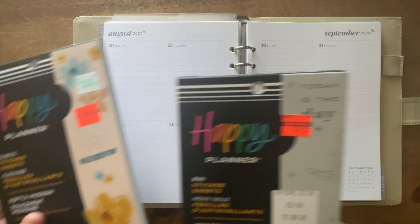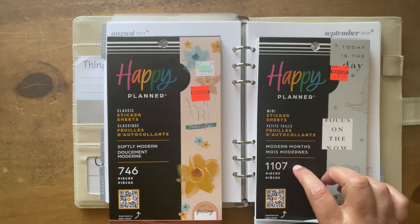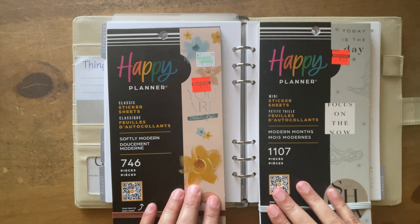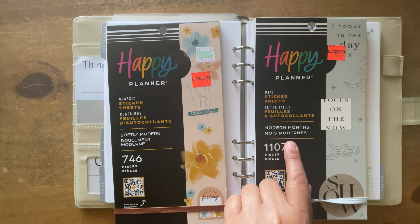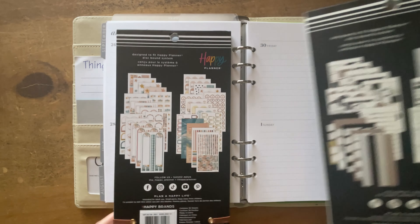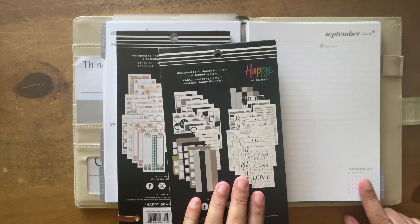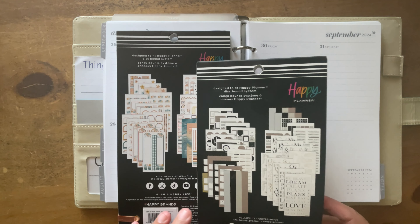The sticker books I'm going to use are these two. This is for a mini happy planner and this is for a classic. They're both on clearance at Hobby Lobby. This one's softly modern and this one is just modern months. I do like some of the stickers because they're larger and I can cover up the monthly little section right here that I don't use.